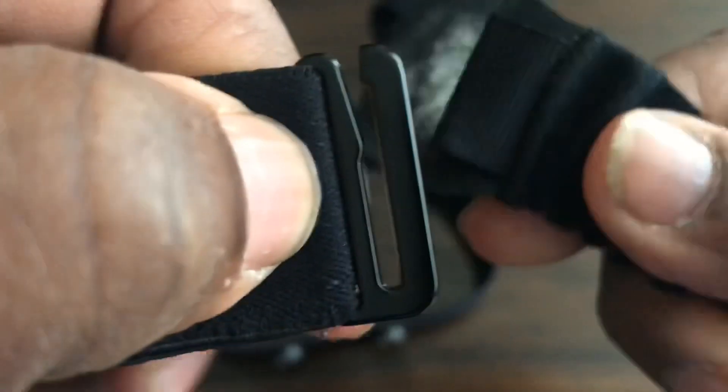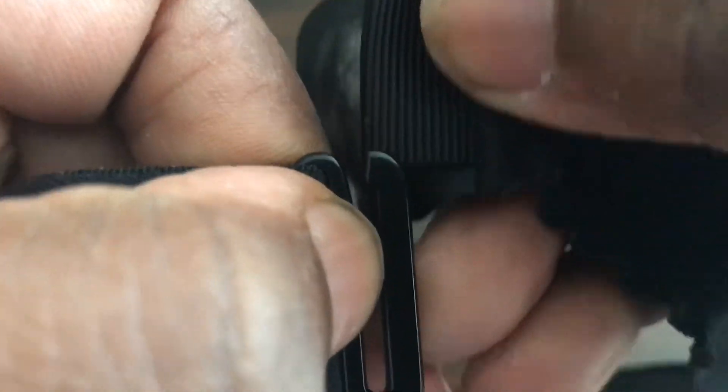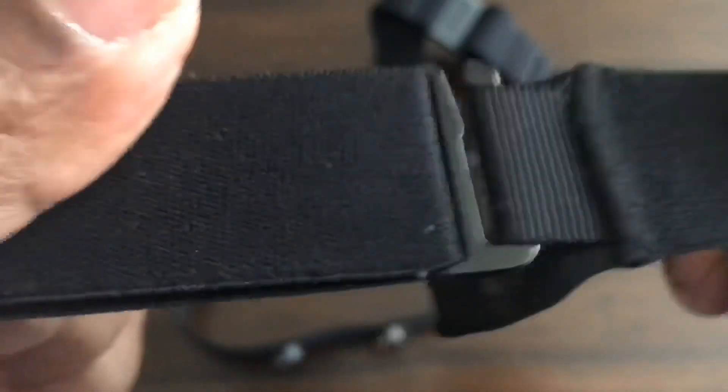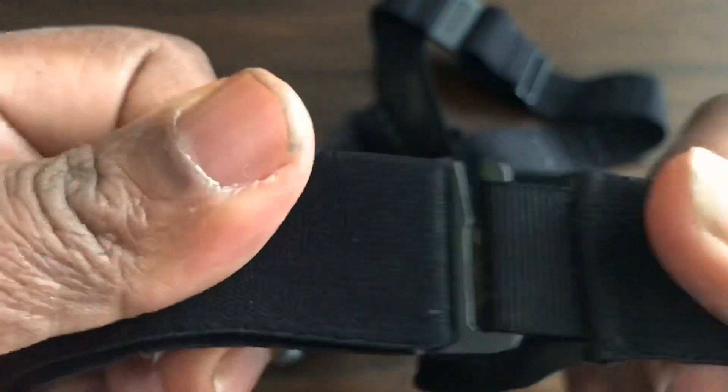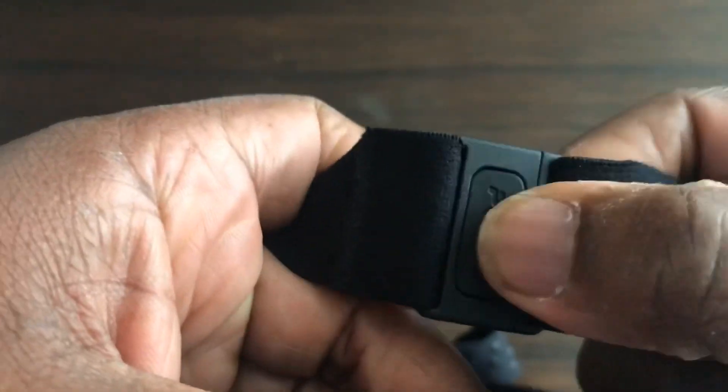On the H10 we have a plastic locking clip that clips in. It's hard durable plastic, but it is plastic. On the H7 the band uses a metal hook which connects into a cloth loop on the other side — you just slide it down and friction keeps it in place. I prefer the H7 method because if the plastic connector on the H10 snaps, the band is useless.